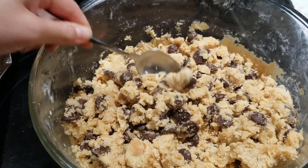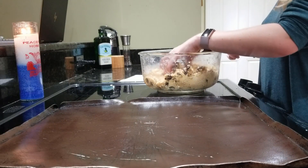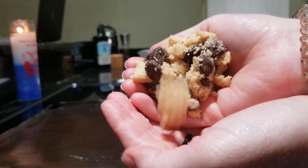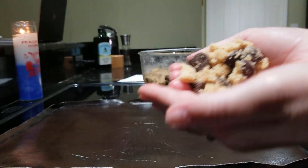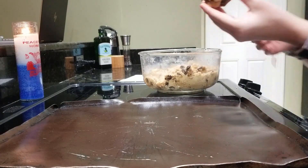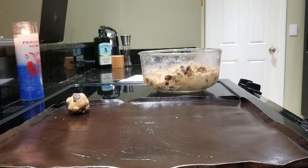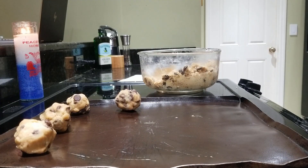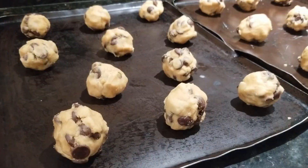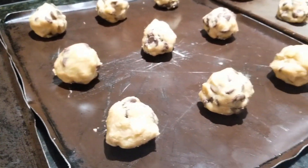I mix up the dough a little with my spoon to make it easier to scoop out. I use about a small handful of dough per cookie — I like them a bit bigger, so feel free to adjust accordingly. Each little dough ball goes on a baking sheet with enough room to flatten out just a bit. I found that these cookies don't flatten all that much though, which makes for softer and gooier middles. Overall I was able to make about 26 cookies with this recipe.